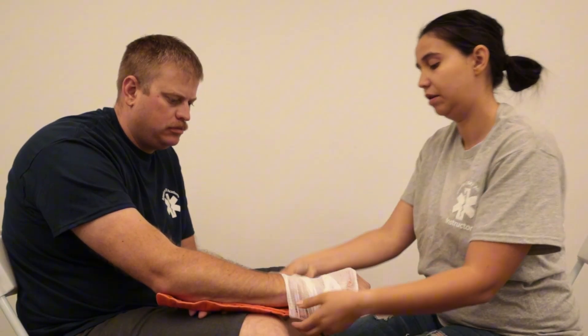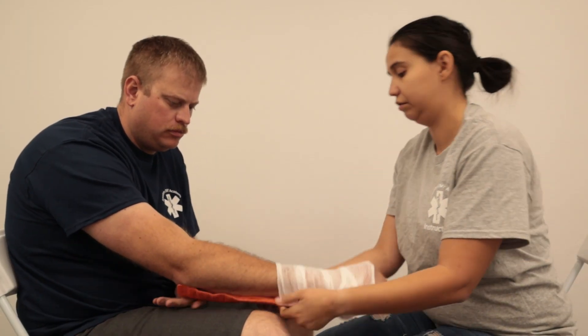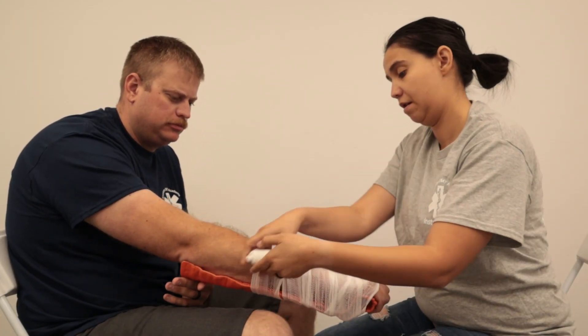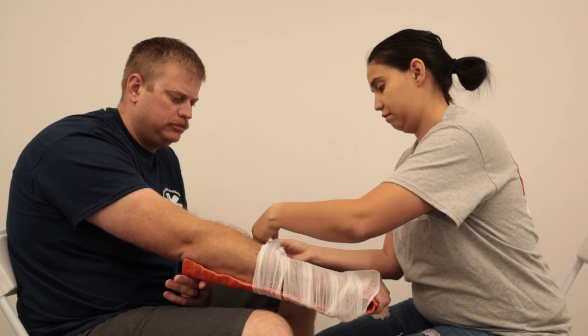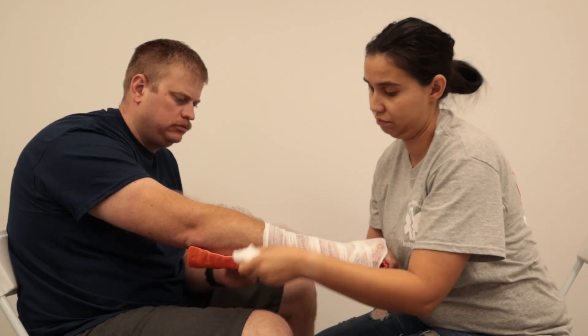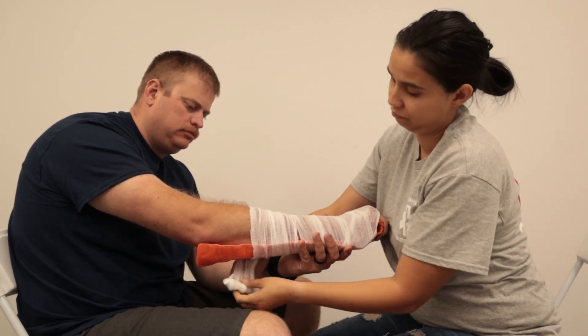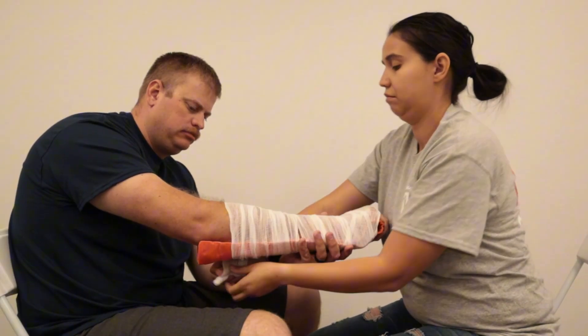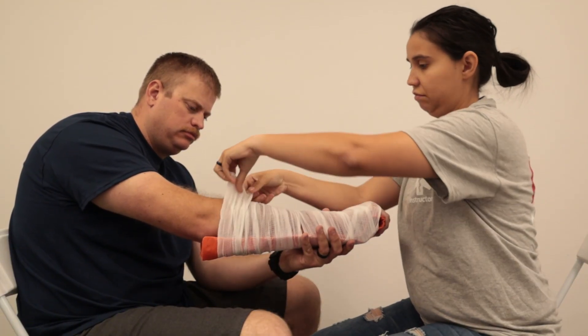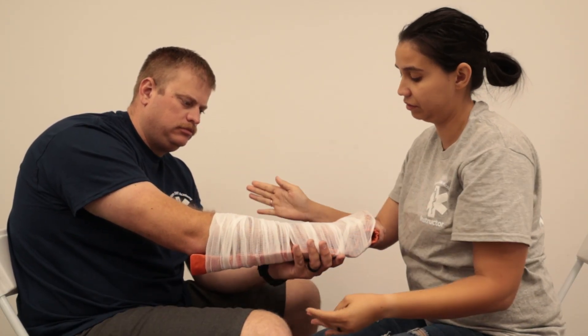We'll wrap it — not too tight to cut off circulation, but enough to secure the splint to his arm. Then you can seal this off with tape, or some of them are self-adhesive. Is that comfortable?